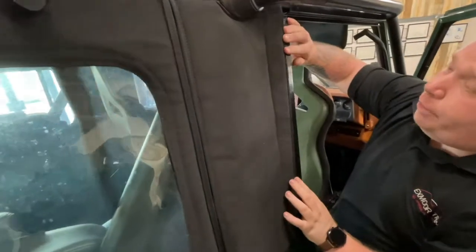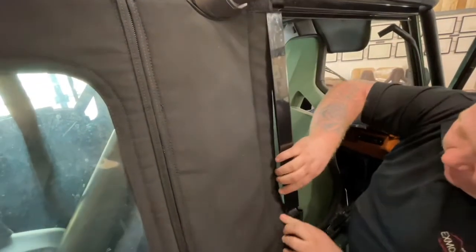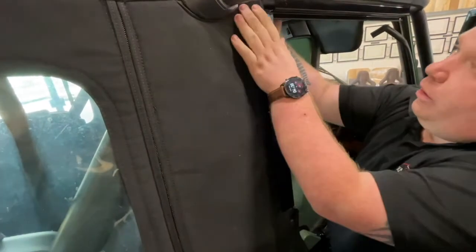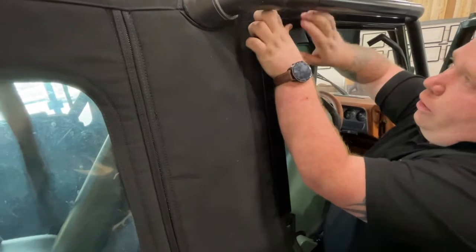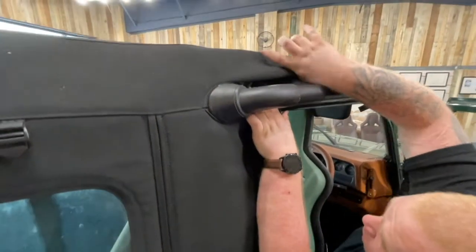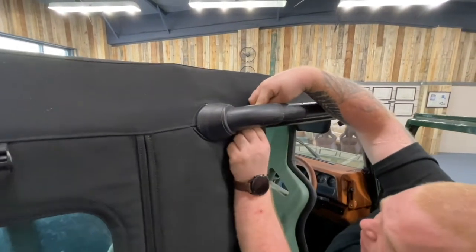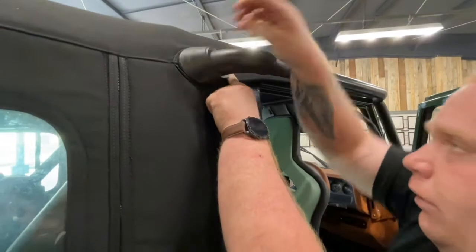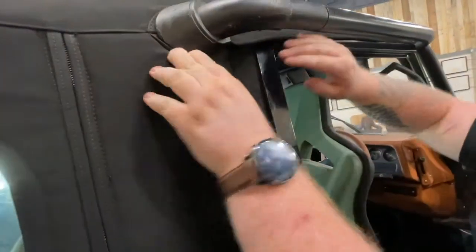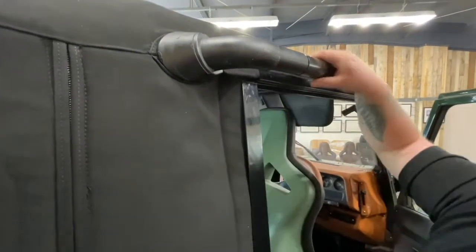With the front of the hood, tuck it into the front of the over-door drain and the side of the door drain channel, and pull that part of the hood down, making sure you've got a nice waterproof seal around there.